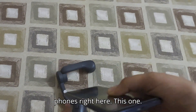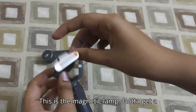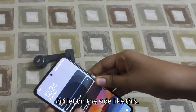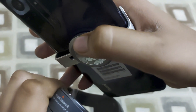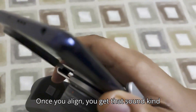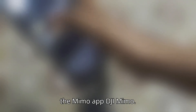To connect your phone we have the magnetic clamp. Get your phone, pull it to the other side like this. It should be in the middle. You see this point right here — it should be aligned. Once you align it you get a click sound, and once it's aligned you have to open the DJI Mimo app.